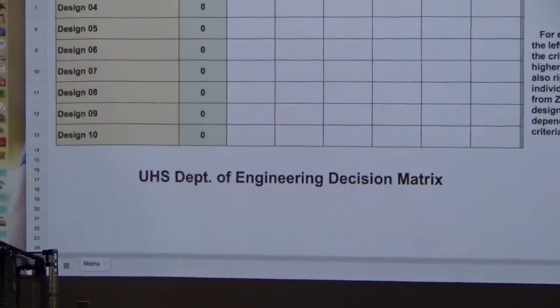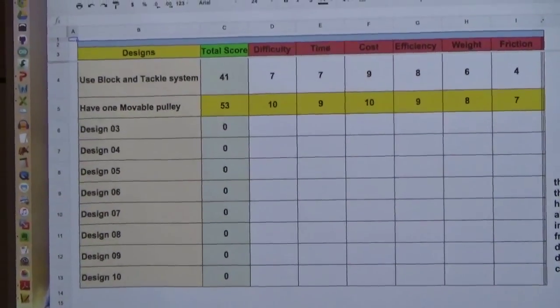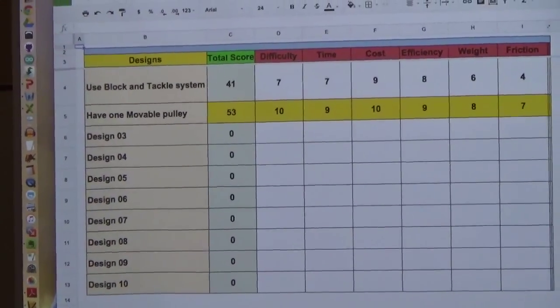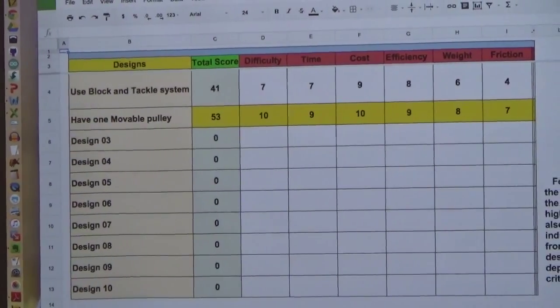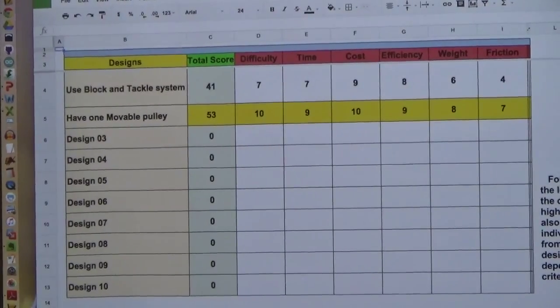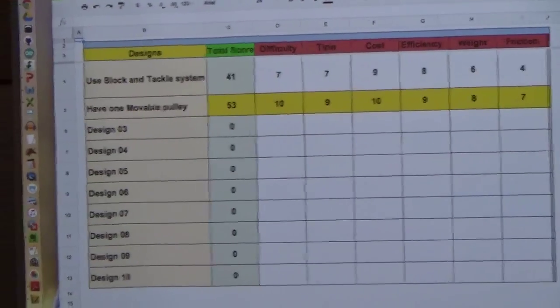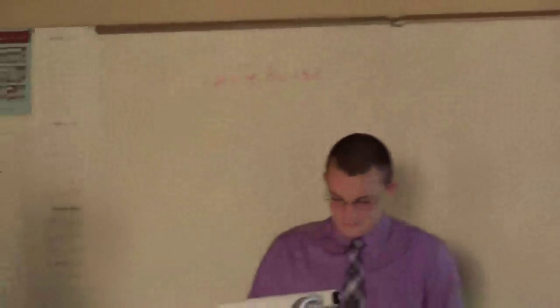For our entire machine, we ended up getting a pretty good score. We had very little friction. It did take a while to do, since we ran into a couple of troubles at times, mostly with the strings getting caught in each other. Efficiency is pretty good, considering we don't have to use much force to lift it, and there's hardly any friction, so nothing's going to be delayed.